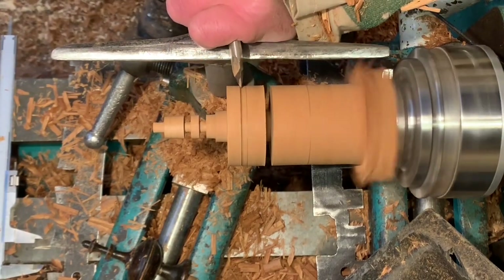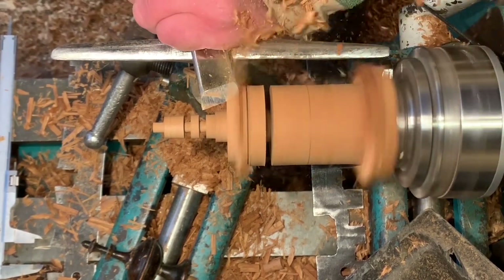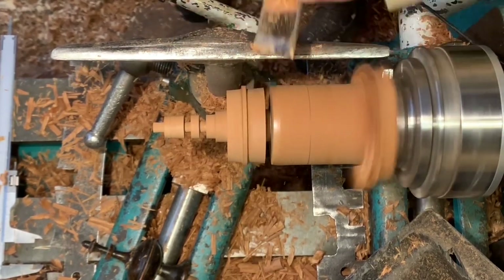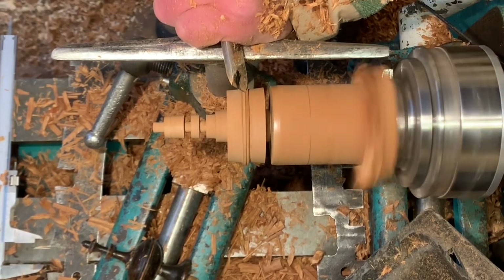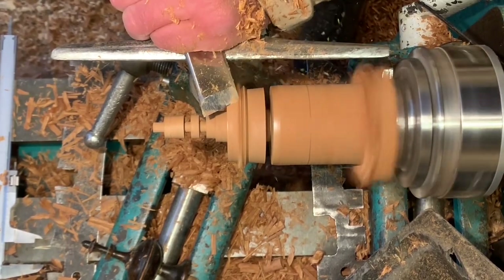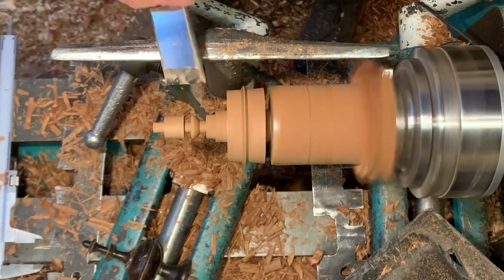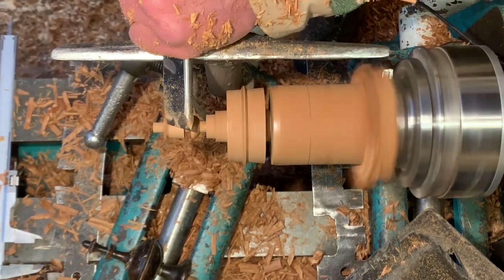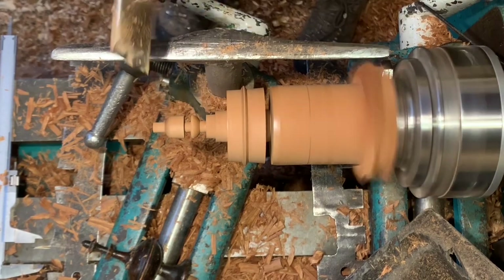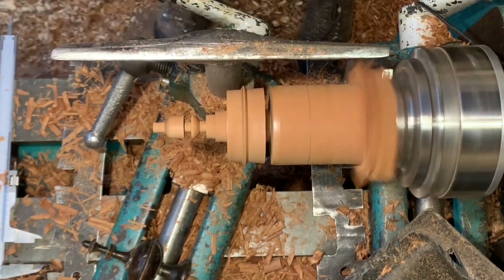Now I'll start turning the shape required. On the top this is a tiny bead, so I'll reduce the sides and turn the bead — I'm using the toe of the skew here for a very fine bead. As a production turner you tend to change the tool as little as possible, so these two features I would turn with the skew normally and do them before swapping the tool. I cut back here because it's a dead straight cut, which makes it nice and clean on the end grain.